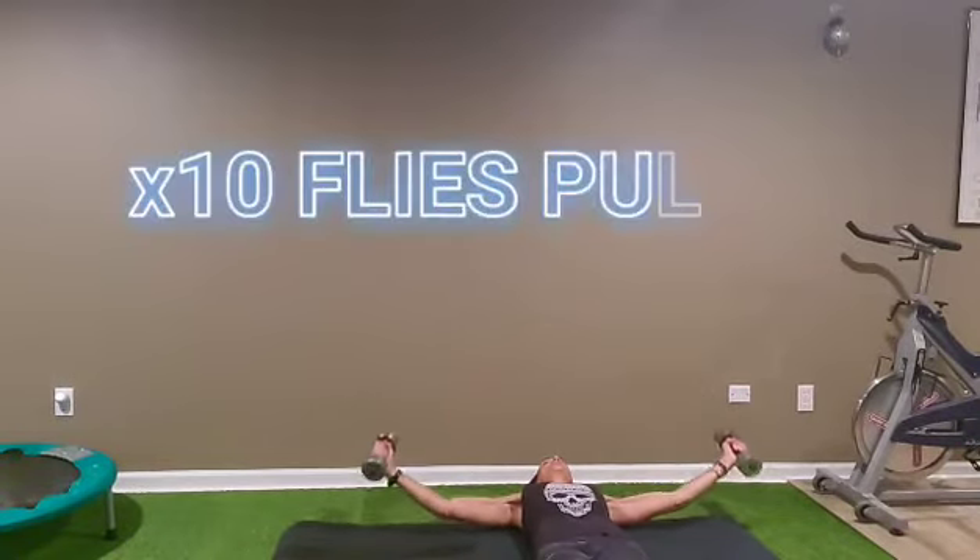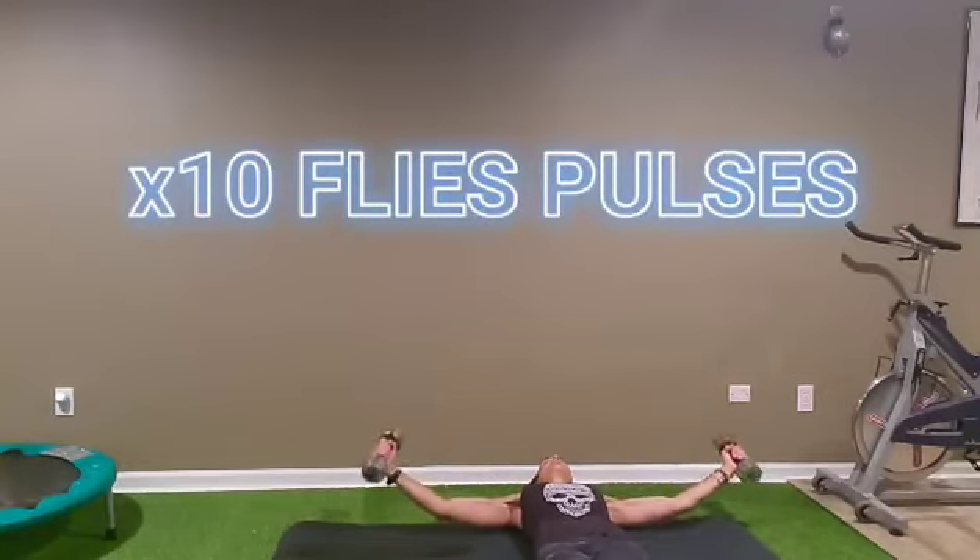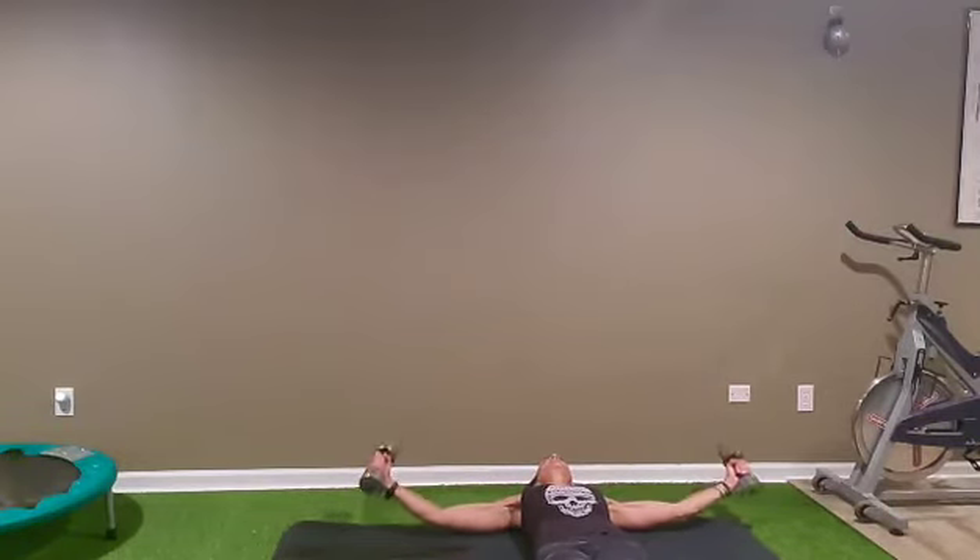And ten pulses: one, two, three, four, five, six, seven, eight, nine, ten. Okay, we have one last set, and then we finish with core.